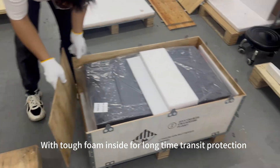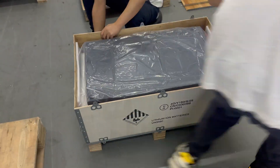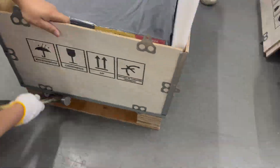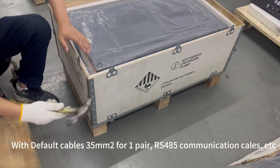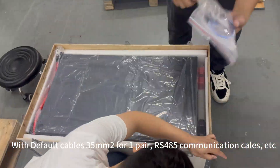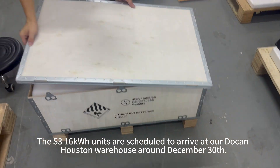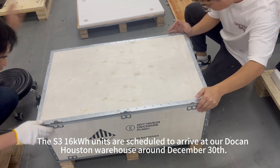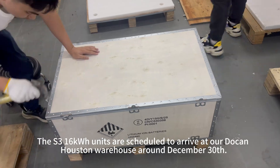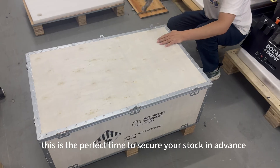With tough foam inside for long-transit protection. Default cables are 35mm² for one pair, RS485 communication cables, etc. The S316KWH units are scheduled to arrive at our Houston warehouse around December 30th — this is the perfect time to secure your stock in advance.